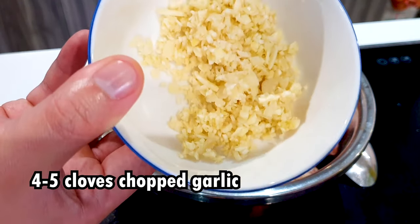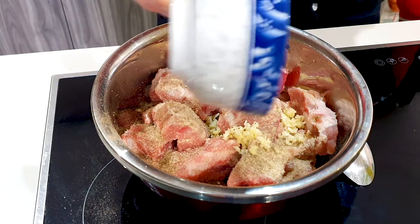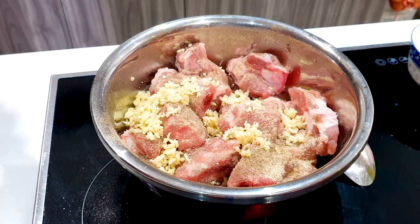And finally, here are some chopped up garlic. You can grind your garlic, but I prefer to chop it up. We can just pour this in — here's about four cloves of garlic. Next, put on a plastic glove and just mix all those spices all around the pieces of pork ribs.